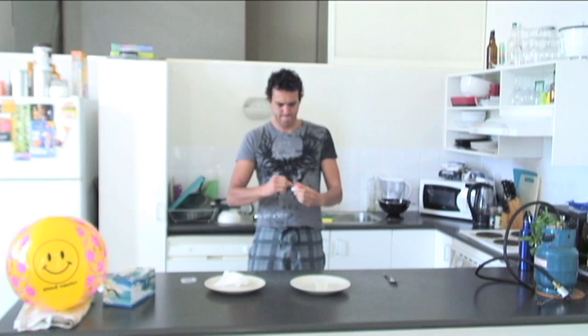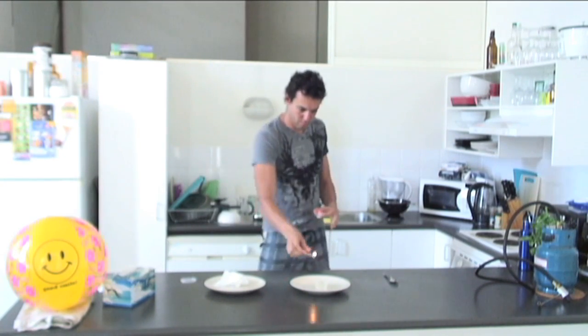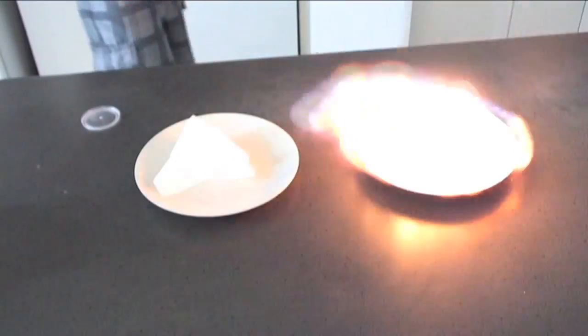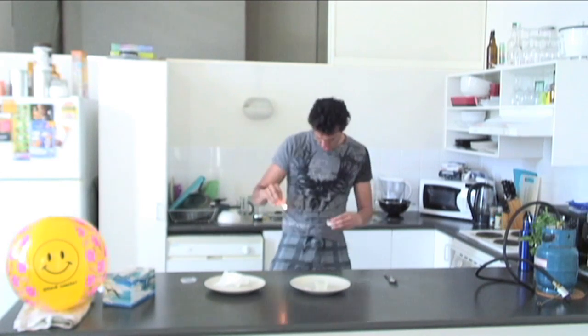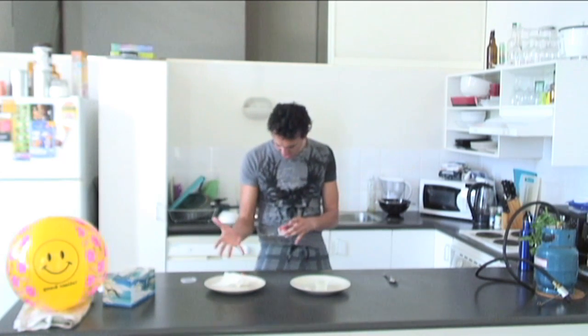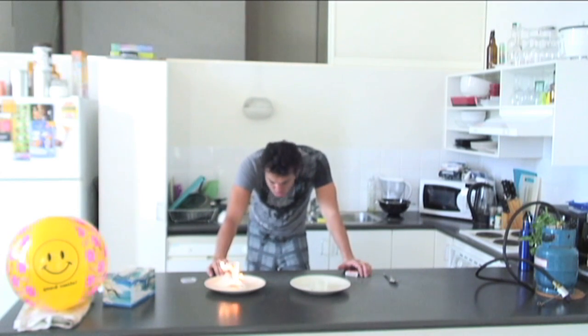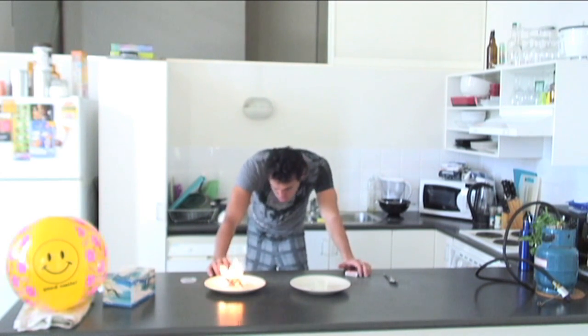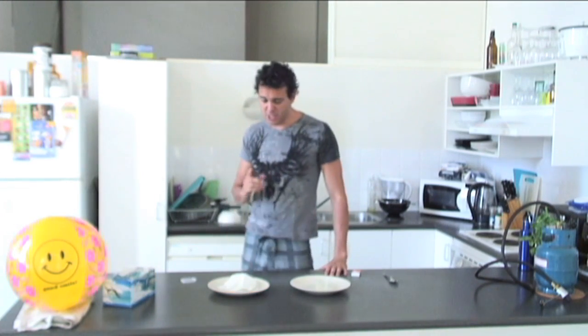That was pretty amazing! Now, second part of the experiment — the napkin and fire. Soapy bubbles burn better than dry paper napkins! It's observable science!